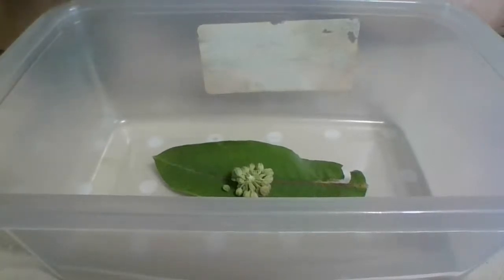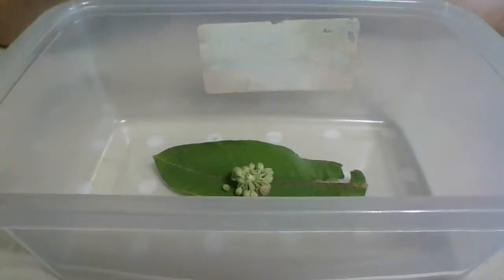Six butterflies for family and then I'm going to start naming them after my regular channel viewers. Susan gets one and you can have one too. Whoever's been coming to my channel for a long time - I want to name one after them.